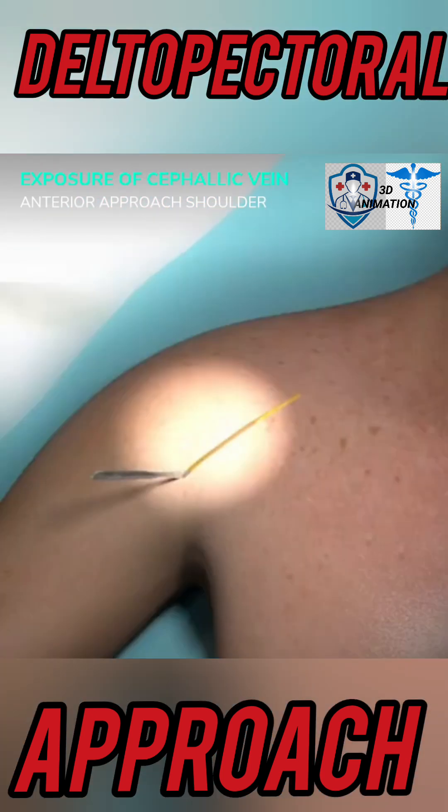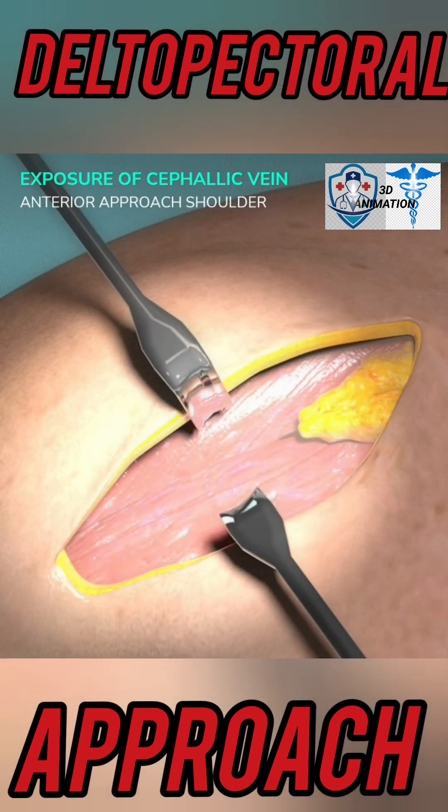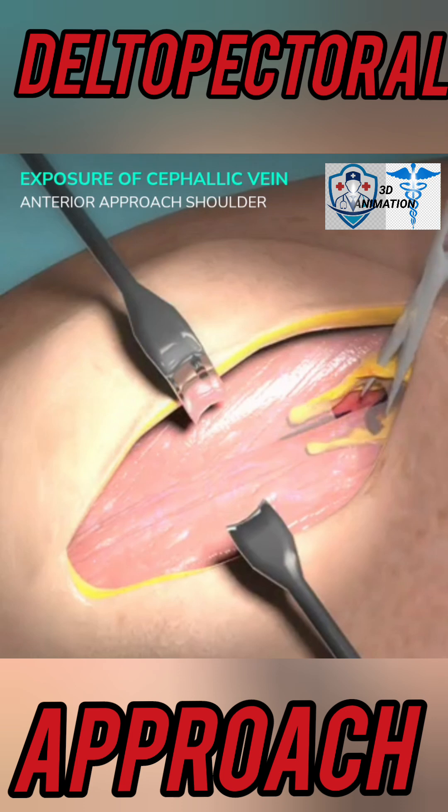Make a straight incision along the deltopectoral groove from the coracoid process, cutting fat in the same line. Identify the proximal fat triangle, which marks the interval between pectoralis major and deltoid.